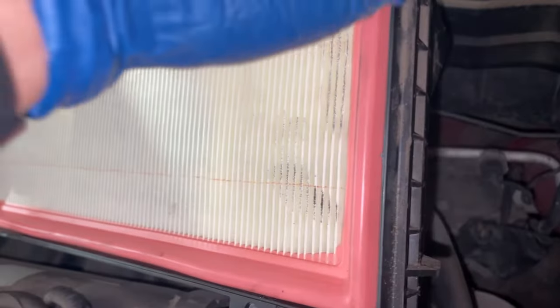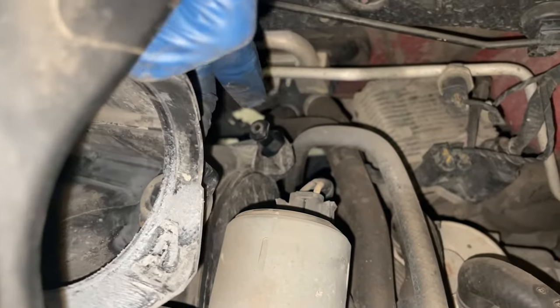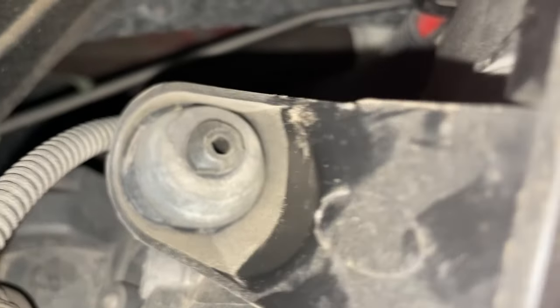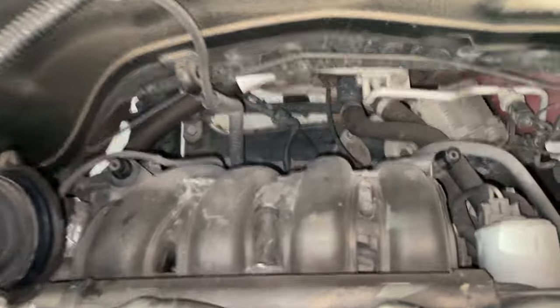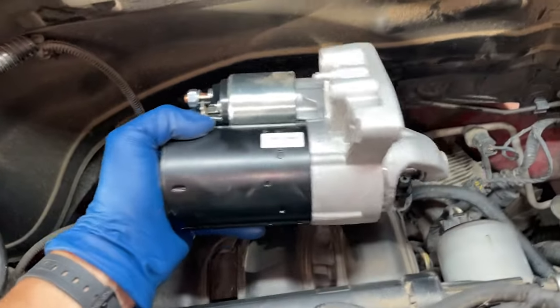There are two rubber pieces that hold this piece of the intake down. You just wiggle on them and pull — here's one and here's the other. You do the same: just wiggle and pull and it should slide out. After you remove it, this is what it looks like from the top, and this is pretty much the orientation of the starter just underneath the intake.